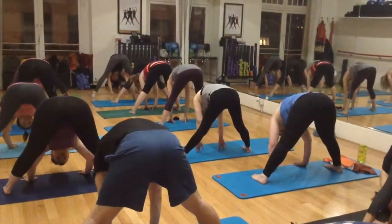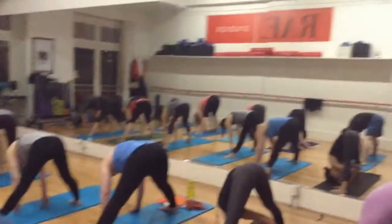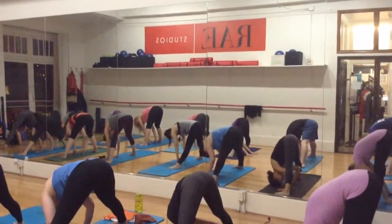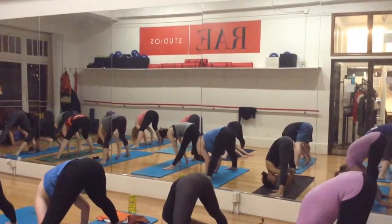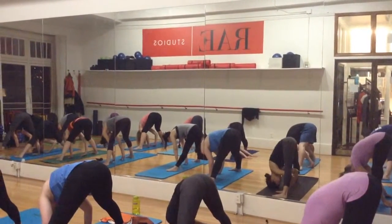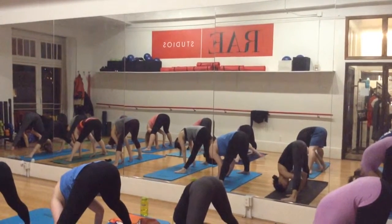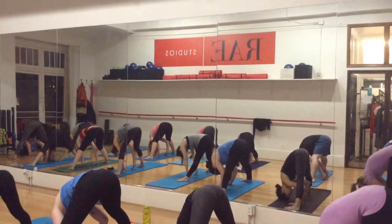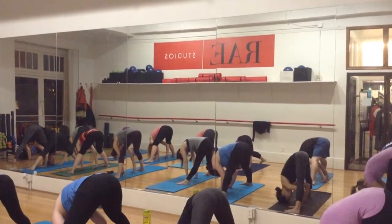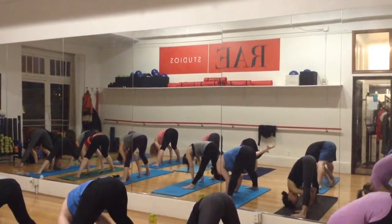We're going to walk your hands in between your feet. The ultimate goal here is to rest the crown of your head on the floor — it's just a goal. But if you can do that, start to put a little bit of weight there and you can rest your knees on top of your elbows, but only if this is something you practice regularly. Keep breathing. Flare your seat bones, lift your hips up, more weight on the toes.